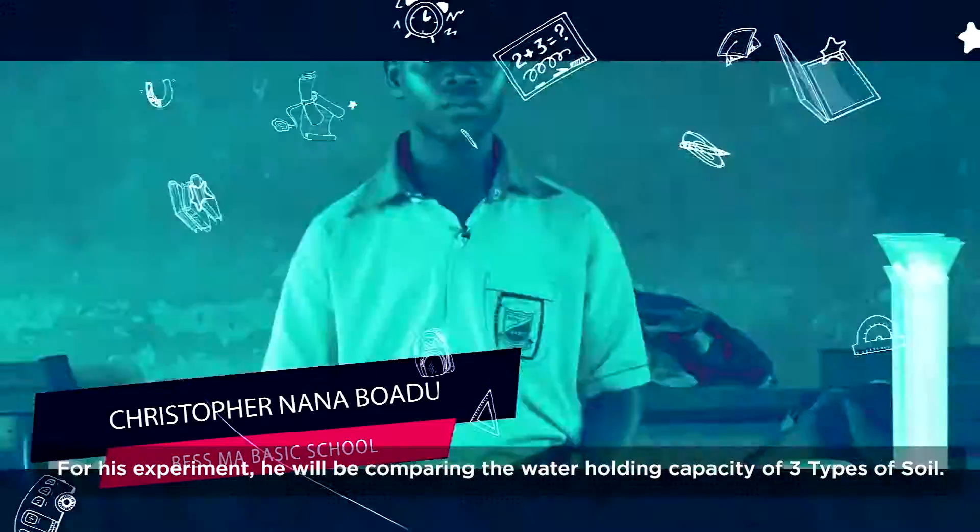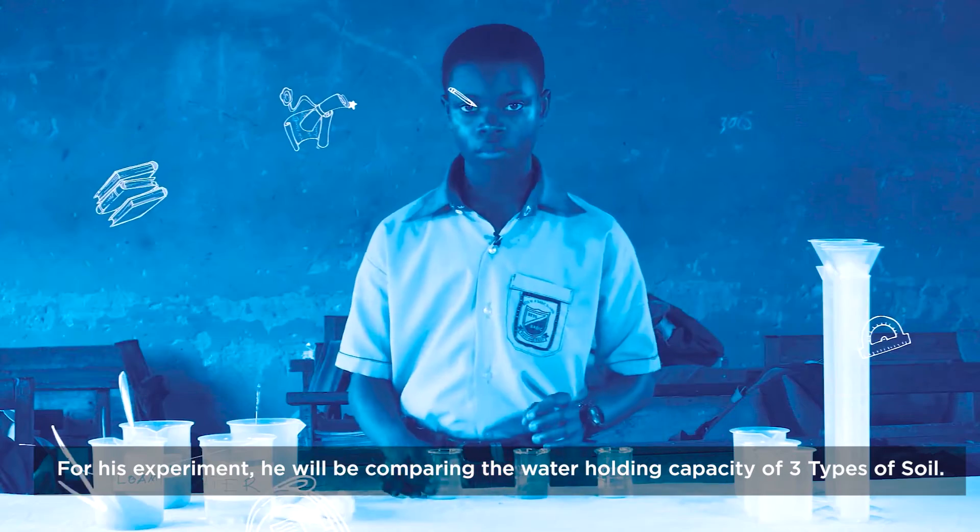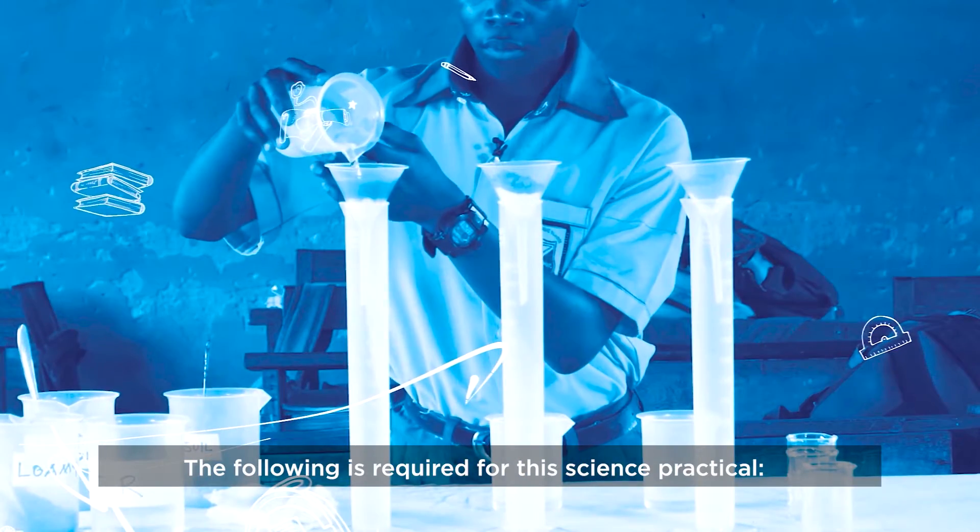For his experiment, he'll be comparing the water-holding capacity of three types of soil. The following is required for this science practical.